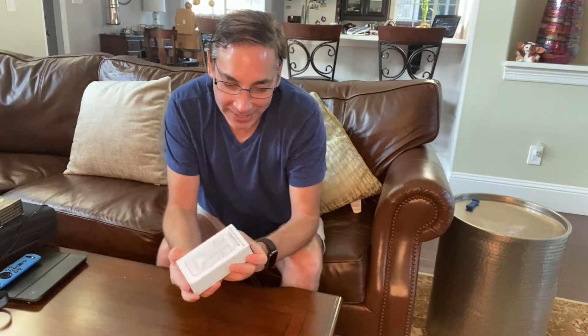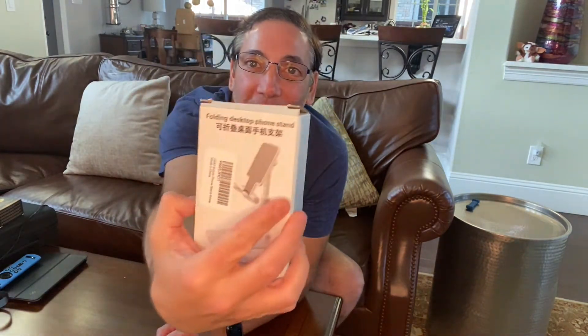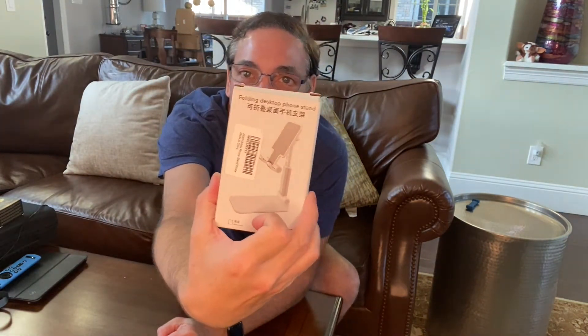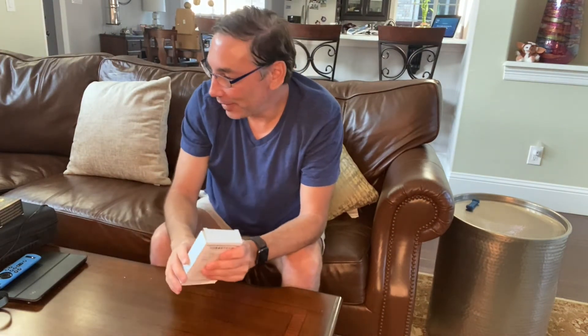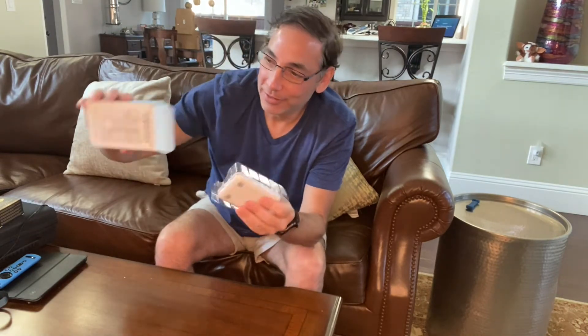Hi, it's Neil, welcome back to my family room. Today I am going to check out this folding desktop phone stand. I got this because I had gotten an iPad stand which was great for my iPad, but I wanted something to hold my phone. Let's check it out and see what it looks like.